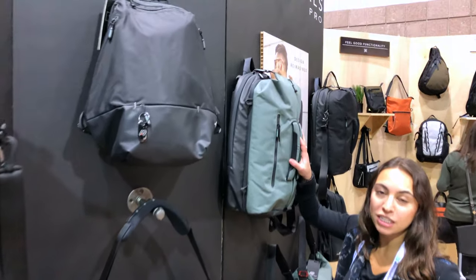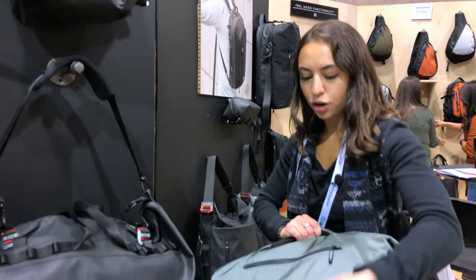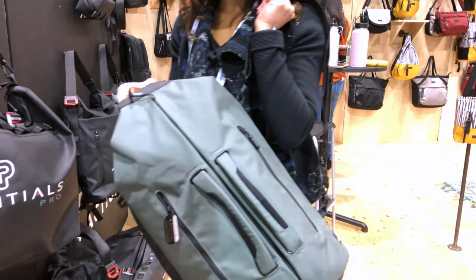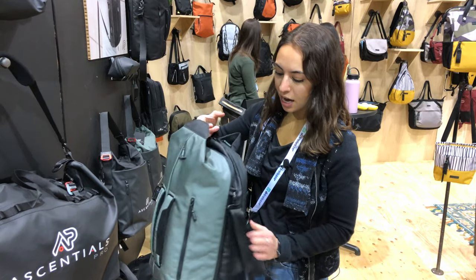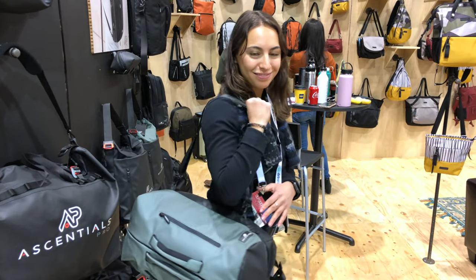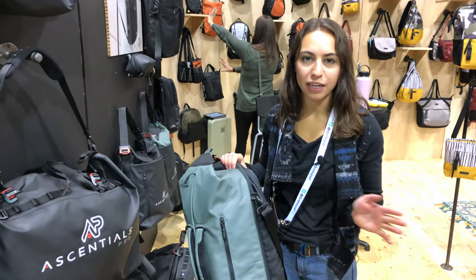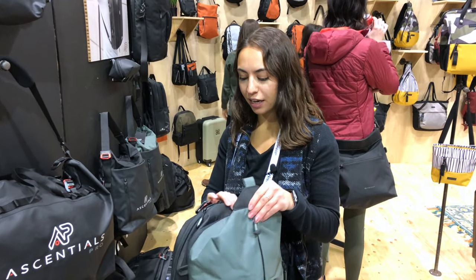This is the Fury. This is our top-selling bag. It can be worn as a backpack, duffel bag, or crossbody. So all our bags have multi-functions, multi-carrying systems. All these straps tuck in so you don't have hanging straps when you're traveling, depending on how you want to wear it. It has the micro-ballistic nylon, so it's super durable, water-resistant, easy to clean. It's not going to get funky when you're traveling anywhere.